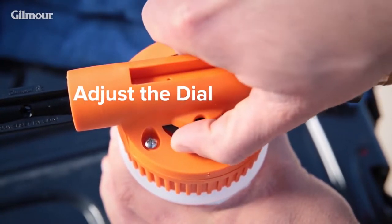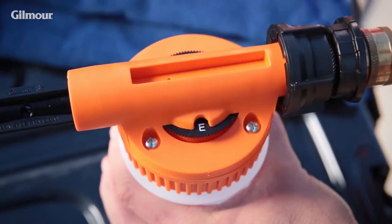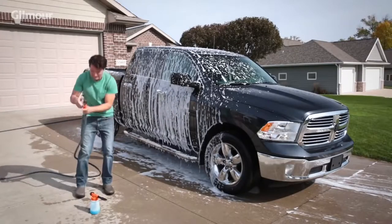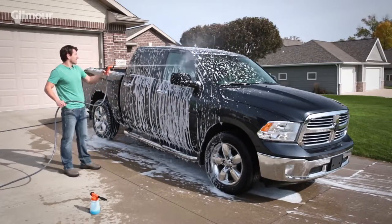Turn the dial to A to release the lowest concentration of cleaning solution. For the highest concentration, turn the dial to E. Once you're set, you can start cleaning. To rinse, simply disconnect the sprayer and tank before you spray. Taking care of jobs the clean and easy way? That's a better day.